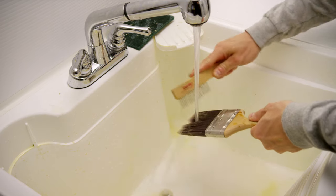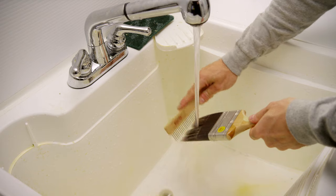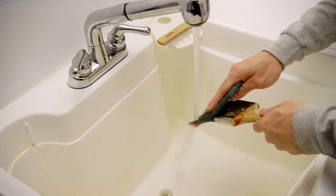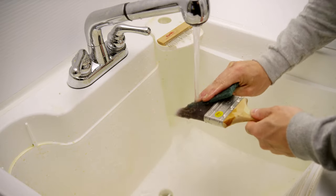Then you'll want to use a brush comb to get the paint buried inside the bristles. This removes the paint you don't see, which can dry out and cause heel hardening. For paint that's on the outside of the brush, use a scrub pad to soften the paint and let the running water remove it.